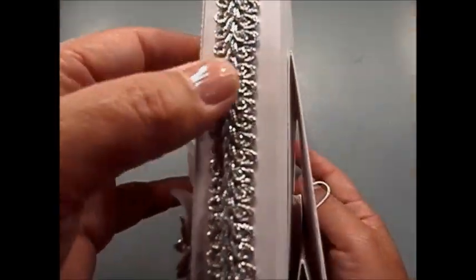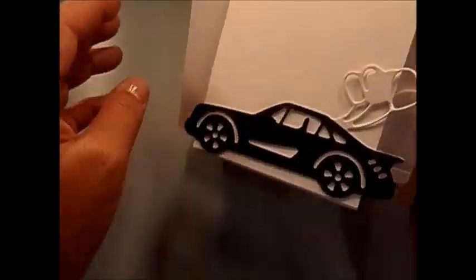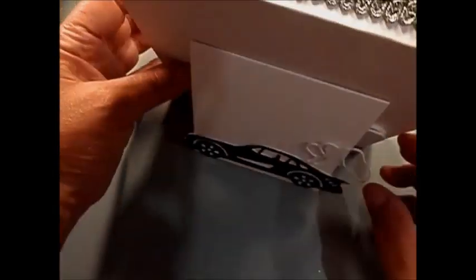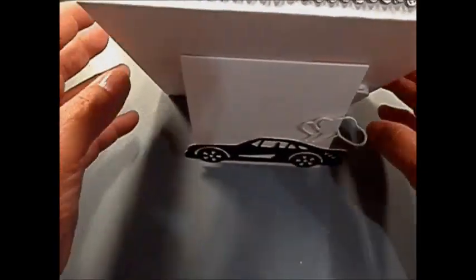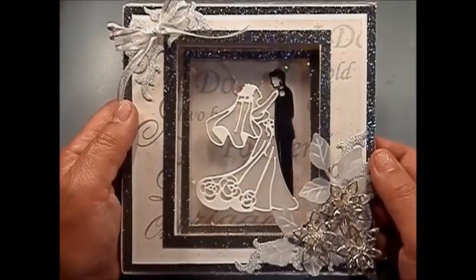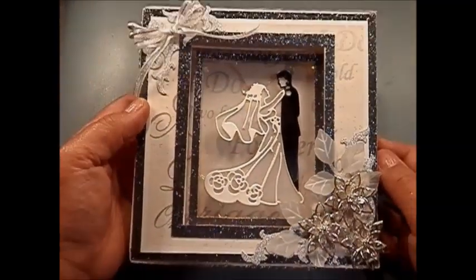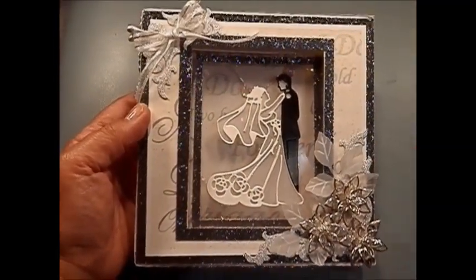This is the result. It's dark gray — it looks black but it's really dark gray — and the trim is also a shiny gray. Here it's for standing up, but you can also write a message here and keep it hidden so nobody can see what you wrote. This is the finished project. Thank you, bye!